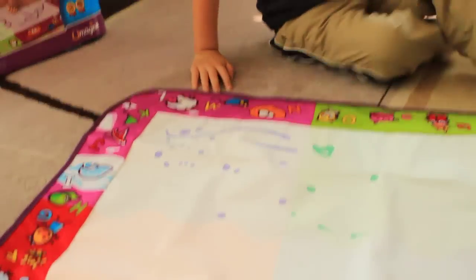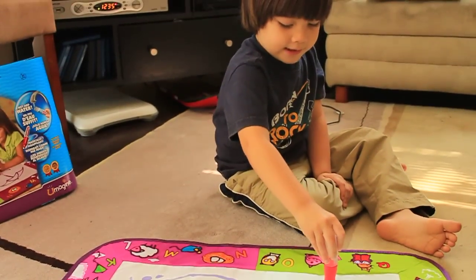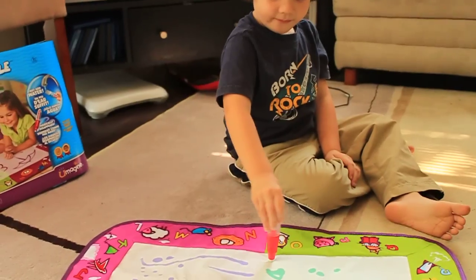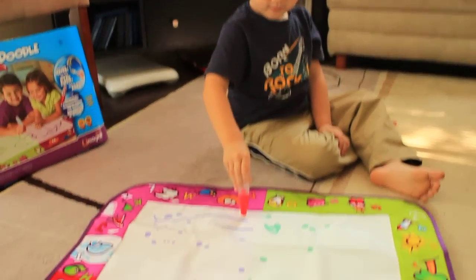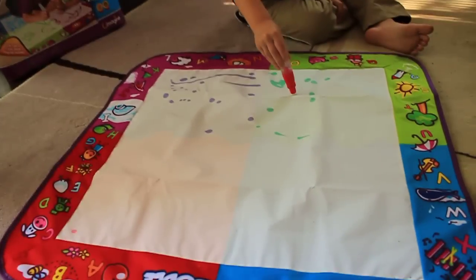What do you think about the Aqua Doodle, Jack? Cool. Is it cool? It's sweet. Are you going to practice your ABCs? Yeah. Alright, well, this is Jen and Jack from The Next Kid Thing, and this is the Aqua Doodle. Thanks for checking us out today.